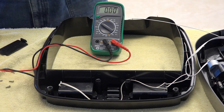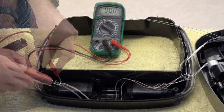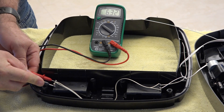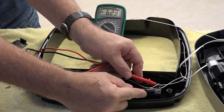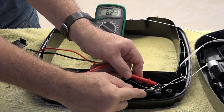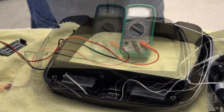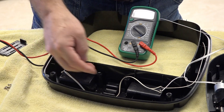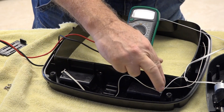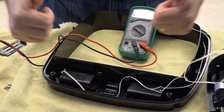Let's do a check on this battery pack. There's six volts on that one. And six volts from that one. So you can see both are giving six volts. My plan is to get a six-volt power supply, hook it in here, and see how it all works out.